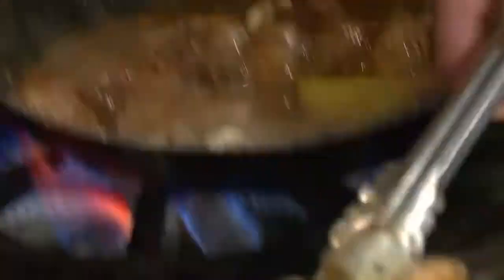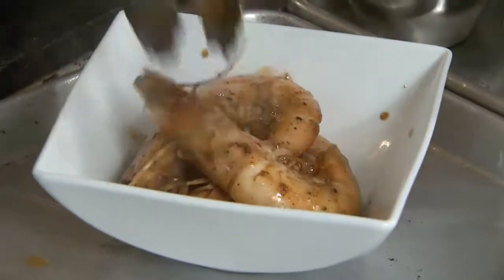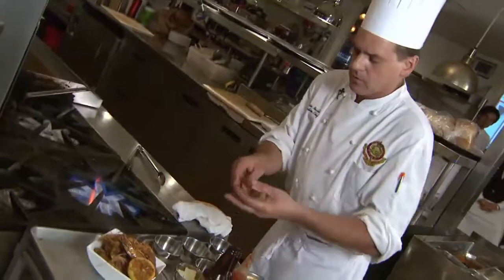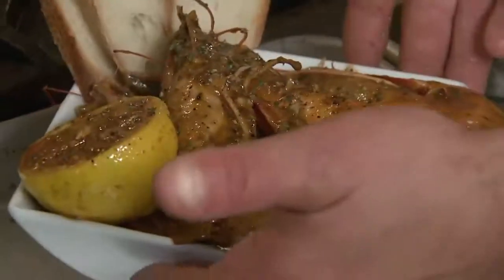And then we're going to plate this up. It's nice in a bowl. And we like to serve that with some nice crusty rustic bread to sop up all that sauce. And voila — New Orleans style barbecue shrimp.